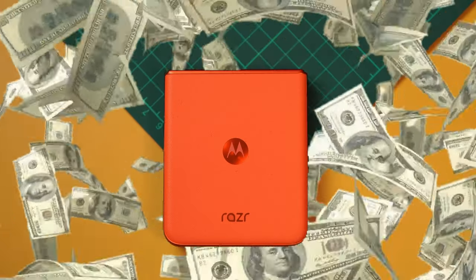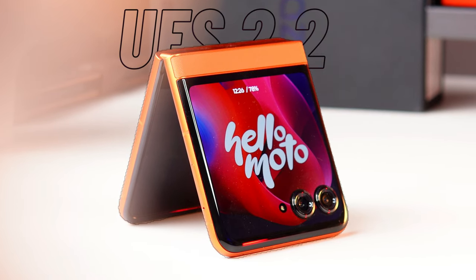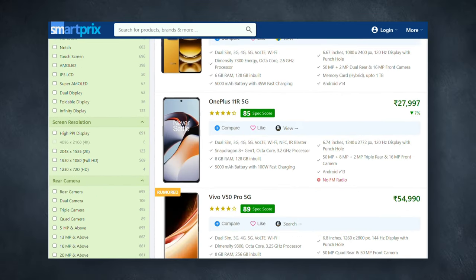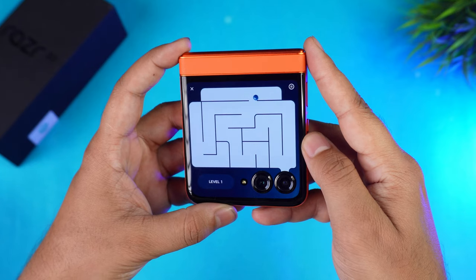There are some negatives to highlight. For a ₹50,000 phone, the performance is the same chipset you get in the CMF Phone 1, which costs around ₹15,000 — that's not great value. Additionally, the UFS 2.2 storage is not acceptable at this price point; better storage optimization is expected. Overall though, if you want a flip phone experience, this phone is a good option and my personal experience has been positive.